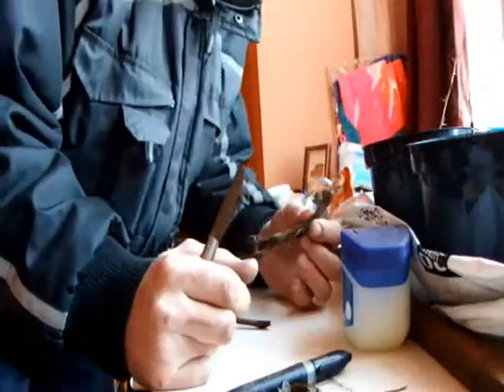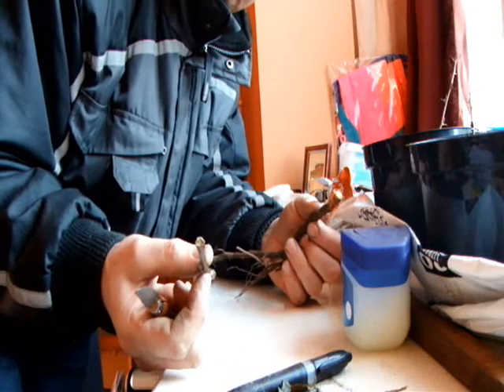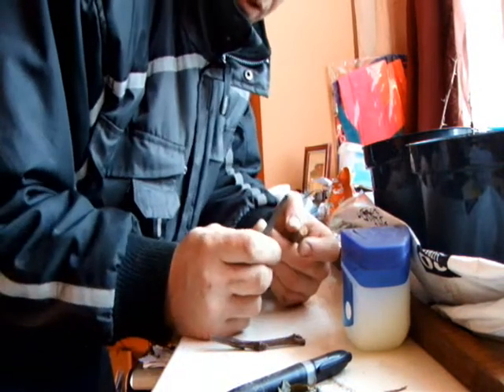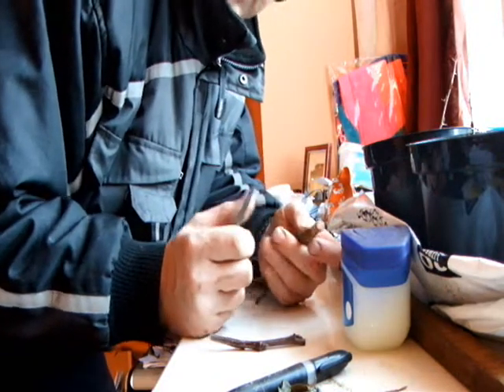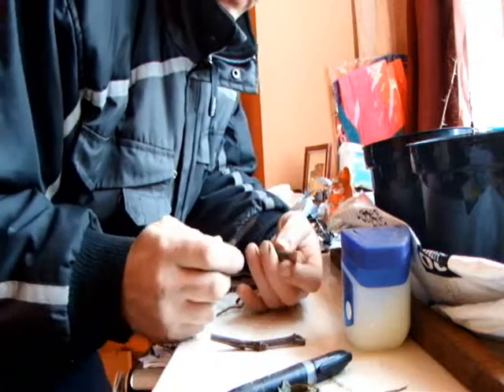Here we've got a piece of M26 root and we've got a piece of Ambersea scion. Going to see if we can do a little piece root graft. There's a piece of root — that's why it's called the piece root graft.